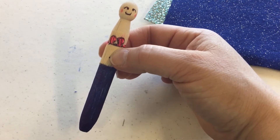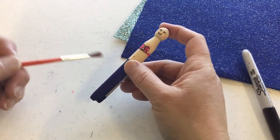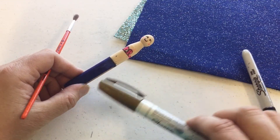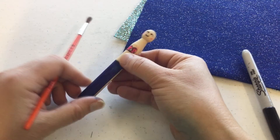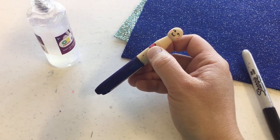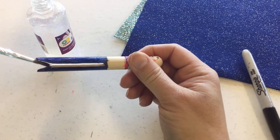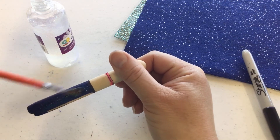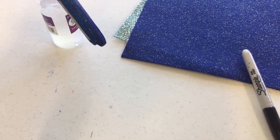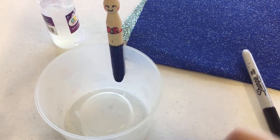My doll is ready for me to cut out the tail, but before I do the tail now is the time to add glitter, or I could use my paint marker to draw scales on the fin part. I have some glitter glue and I'm going to use that and go over the tail part. There's my mermaid tail — it's nice and sparkly! I'll set her on a plastic container and let her dry, then come back and make the tail.